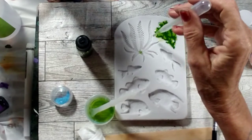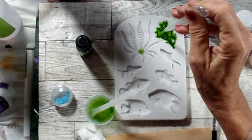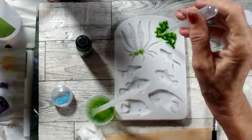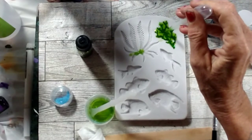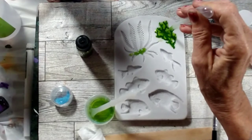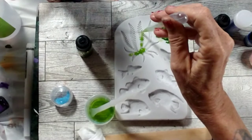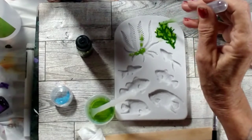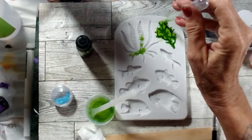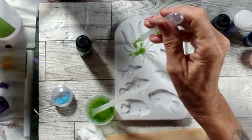If there's resin on the outside edge, you can suck it up and put it somewhere else. It's going to take forever at this rate, but I promise I won't make this a super long video, guys.